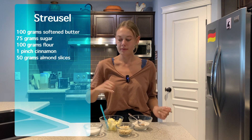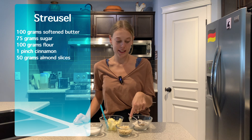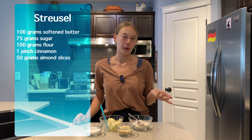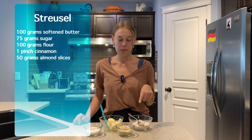For the streusel you're going to need 100 grams of softened butter, 75 grams of sugar, 50 grams of almond slices, 100 grams of flour — I'm going to use whole wheat flour again but you can also use all-purpose flour — and I'm also going to be adding in a good pinch of cinnamon.